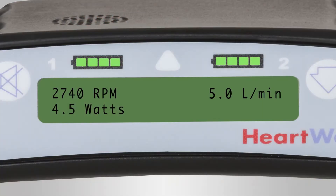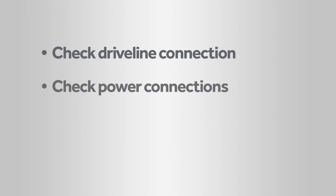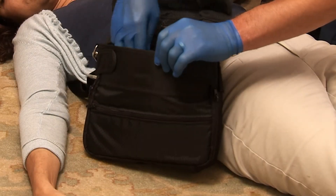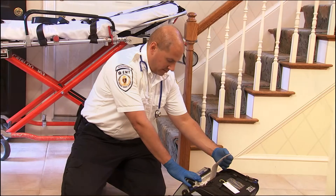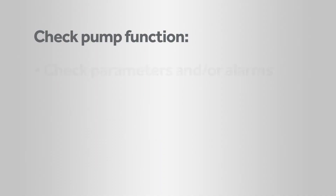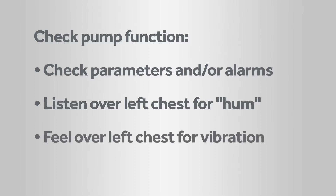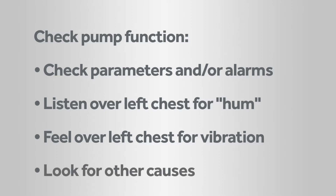The HVAD pump, if working properly, should be able to circulate blood. If there are alarms or indication from the controller that there is no or little flow through the VAD, first make sure the controller is connected to the driveline and that there is adequate power connected to the controller. If this doesn't resolve the alarm and the pump is still not working, continue to follow ACLS protocols. To verify pump operation, check the display screen for parameters or alarms. You can also listen over the left chest for pump hum and feel for vibrations over the left lower chest. If the patient is unresponsive but the pump is pumping, look for other causes such as diabetes or stroke.